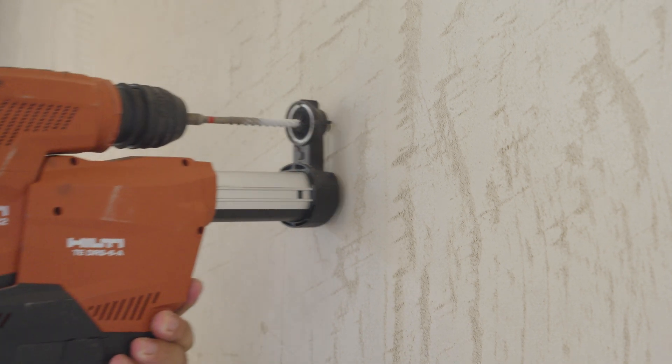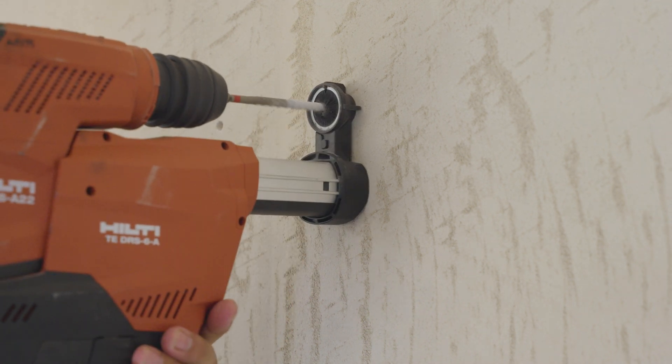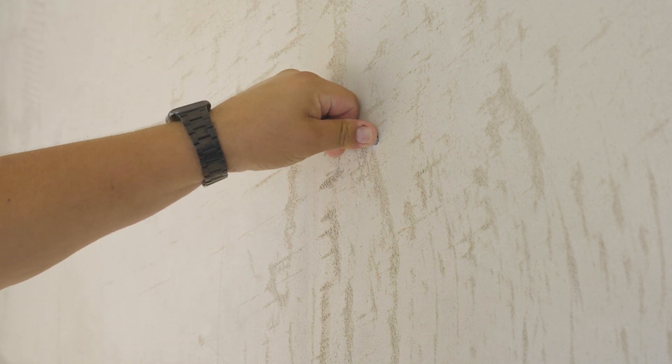Make the holes with your drill. Insert the dowels into the holes.